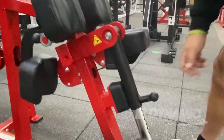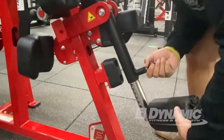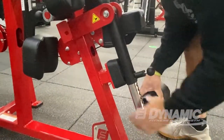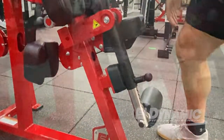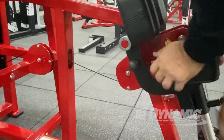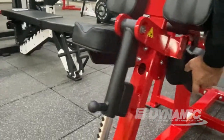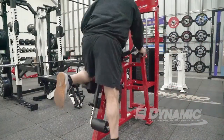When you're done with the one leg, you use the pop pin — pop it, spin it, take your time, get it to lock in. Reset the knee pad to the opposite side, and then we are off and running to get the other leg.